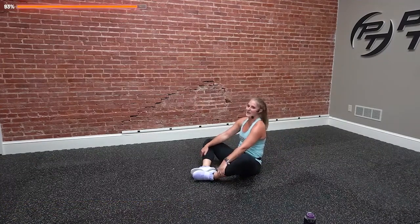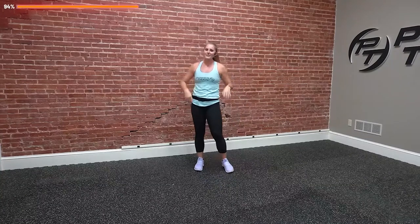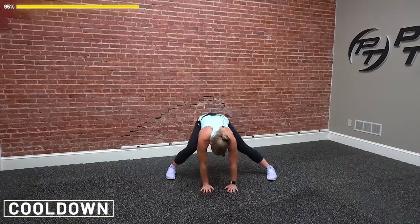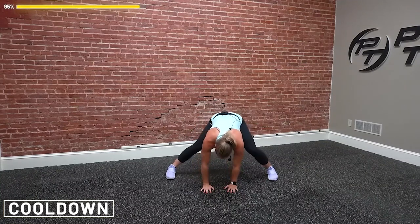Great job! Find your way up. How are we feeling? Awesome. We did the bulk of the work — now it's time to bask in the glory of a cool down. Your endorphins should be pumping right now, sweat dripping all over your body. Great job — we're going to cool it down. Take two deep breaths. We're going to fold it down, feet wide just like the warm-up. Push those hips side to side. Breathe it out.